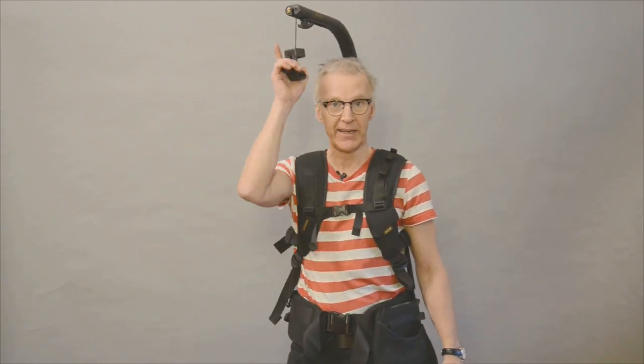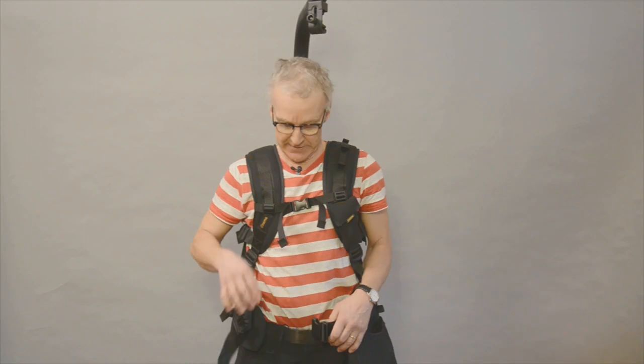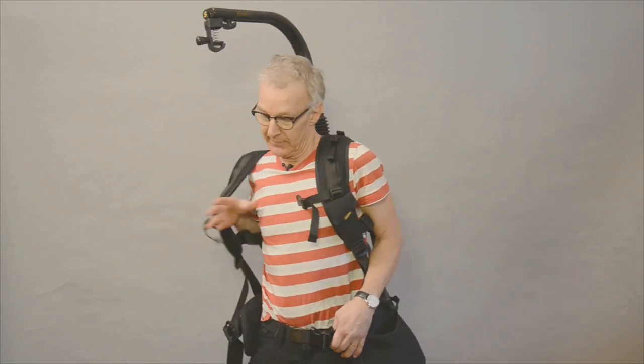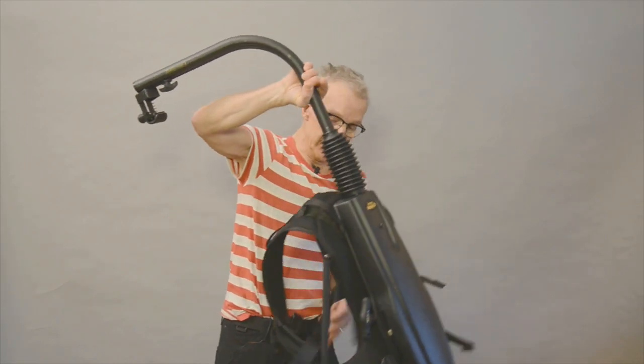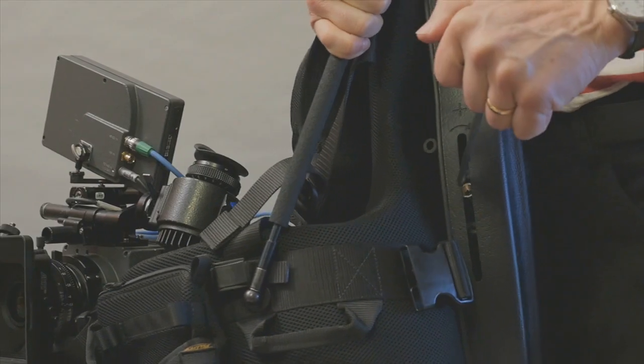Now the power of the line is like five kilos, and here I have an Alexa that's much more than five kilos. I'll show you how I change the power. If you are alone, just take it out.